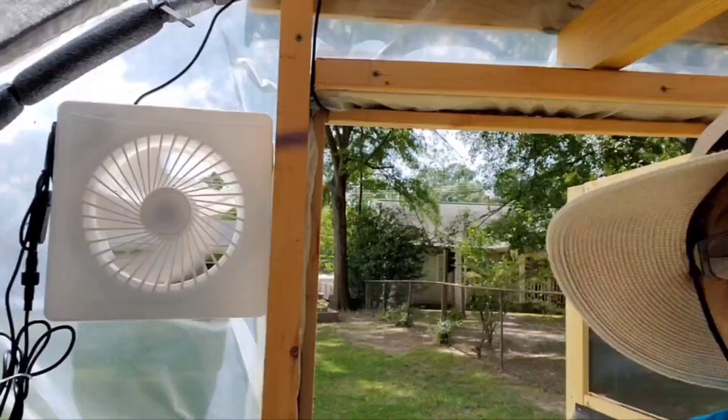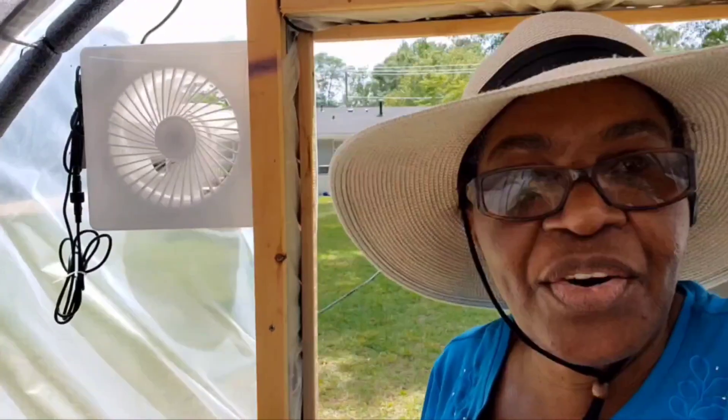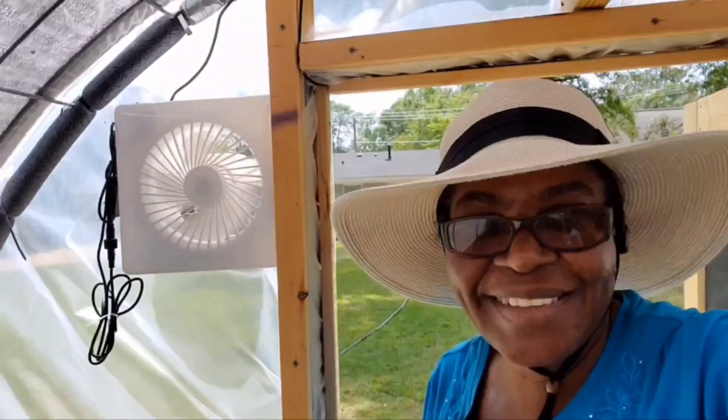I have installed my exhaust fan, so let me show it to you. Here it is up and running — this is pulling out the hot air from inside.